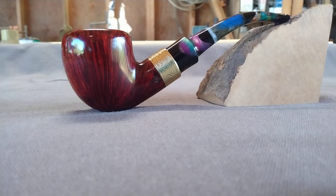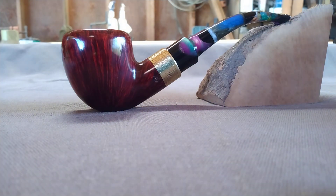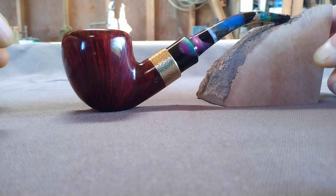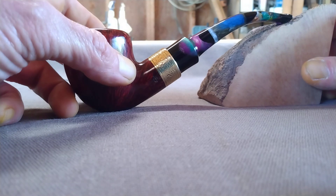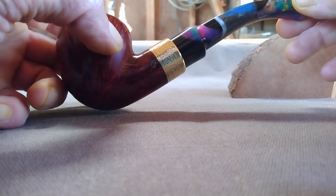Howdy guys, got another one finished. This one's available. I saw this material — it's a new material for this company that makes these acrylics called black stained glass. I thought it would be cool to use, and it is, but it presented some unique challenges just because of the different densities and the different materials in it.